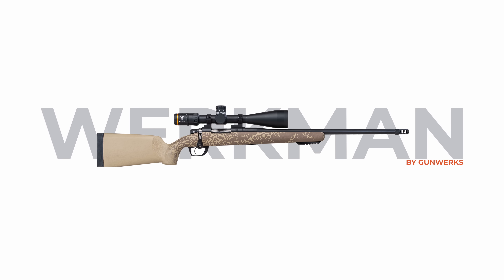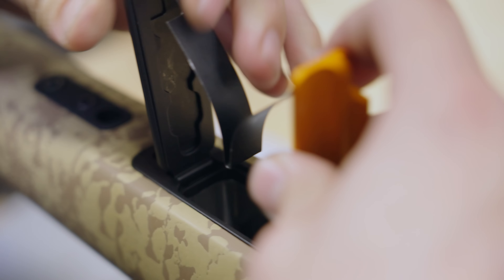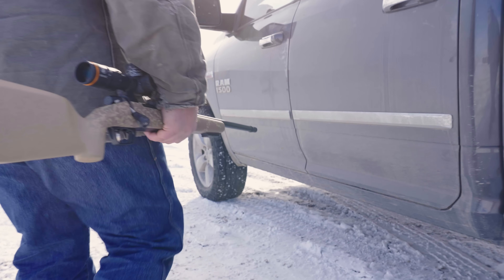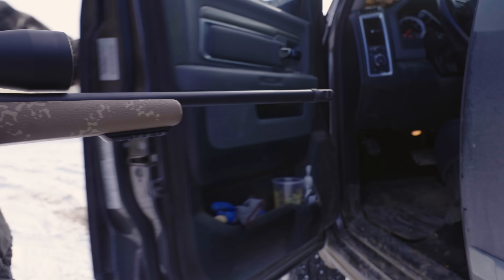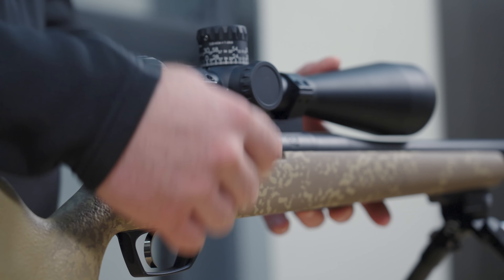Hey guys, this is the Workman by Gunworks. If you wanted to get into a Gunworks rifle but just couldn't justify the price, this is the best bang for your buck you're gonna get, hands down.